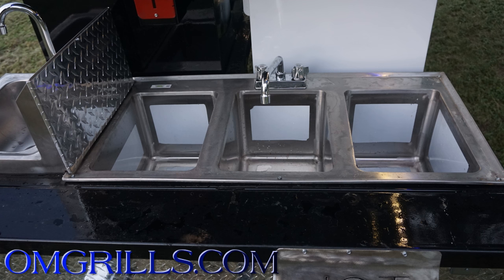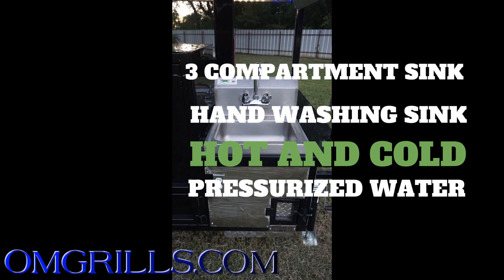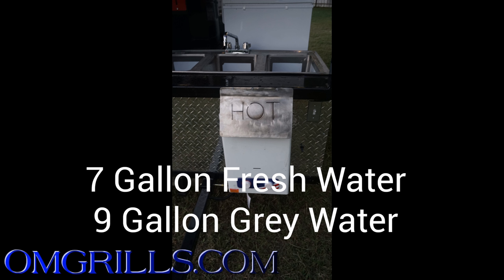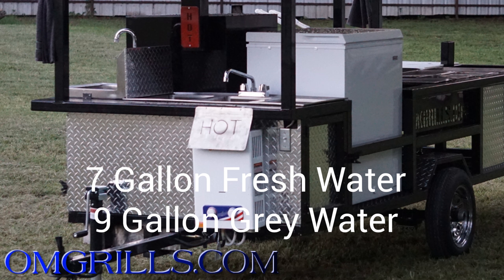I'm going to start up here at the front of the trailer where you have a three compartment sink and a standalone hand washing sink. They are pressurized with a pump and they are hot and cold water. You have a nine gallon gray water tank and a seven gallon fresh water tank.